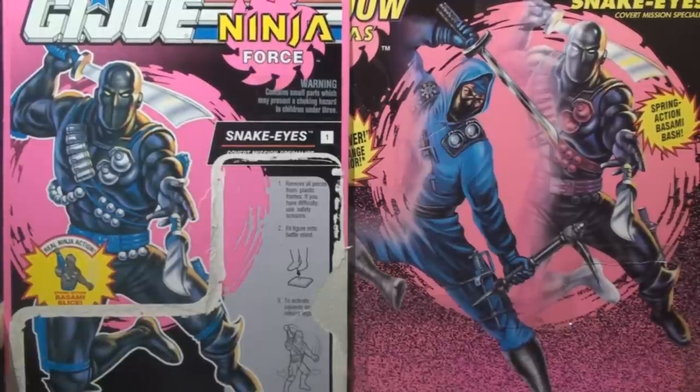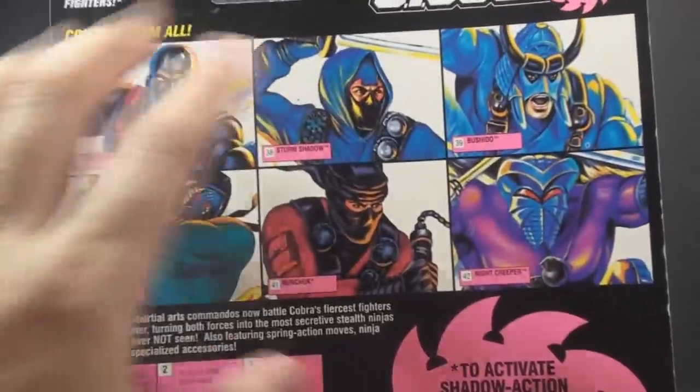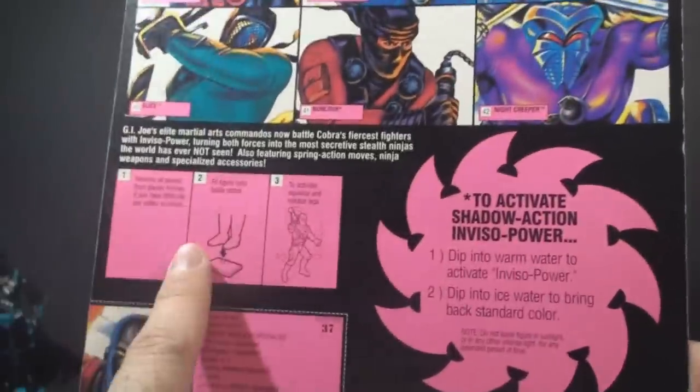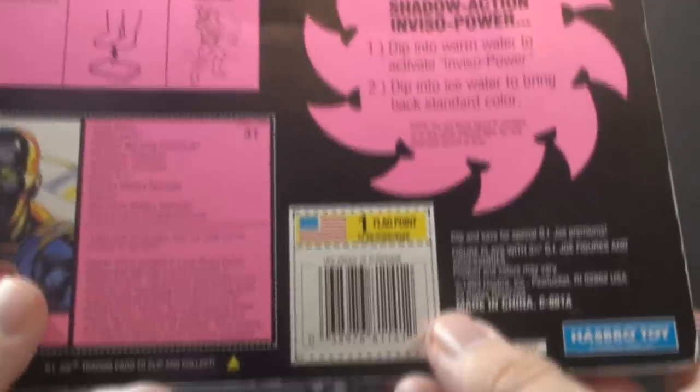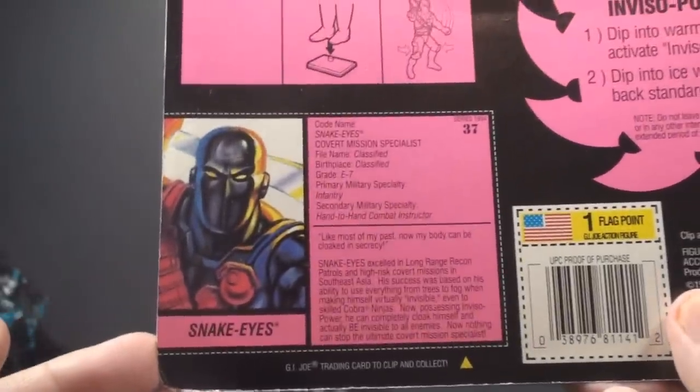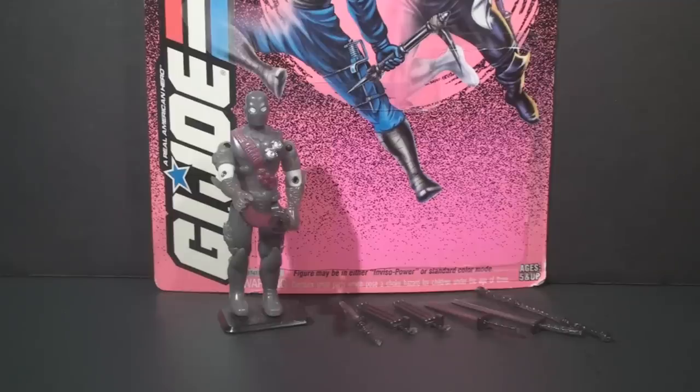On the back of the card we have extra-large portraits of other Shadow Ninjas figures, instructions, and one flag point — you had to use it fast because 1994 was the end of the line. Then we have the file card, which we'll look at later. Let's take a look at the accessories that came with Shadow Ninjas Snake Eyes.